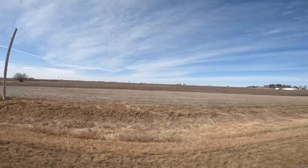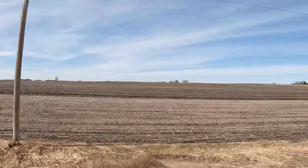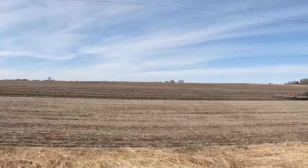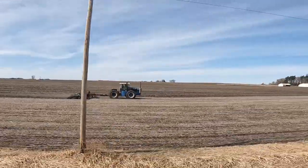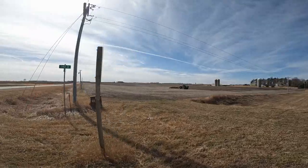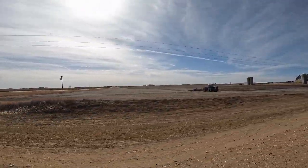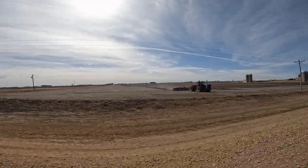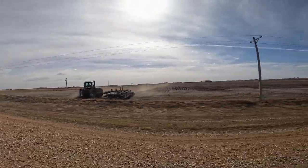I was zipping down the road, window open, enjoying this unbelievable weather on my way to Hazel Acres when I saw my first field work of the spring. My neighbor was having some strip tillage done on his field and I wanted to learn more, so I decided to stop in and find out. I ended up talking with Vaughn Borchard, a farmer from Fenton, Iowa.